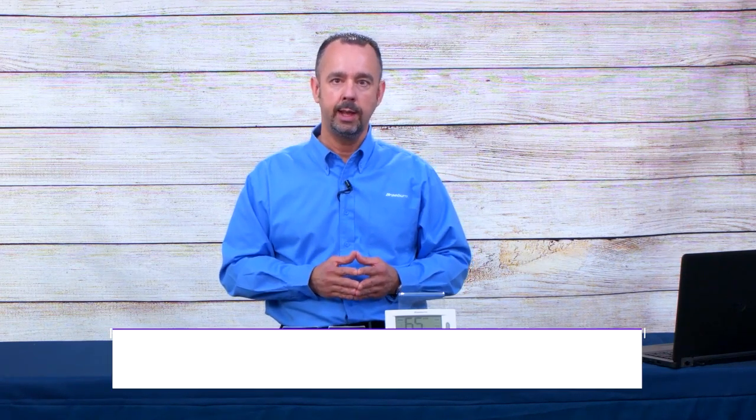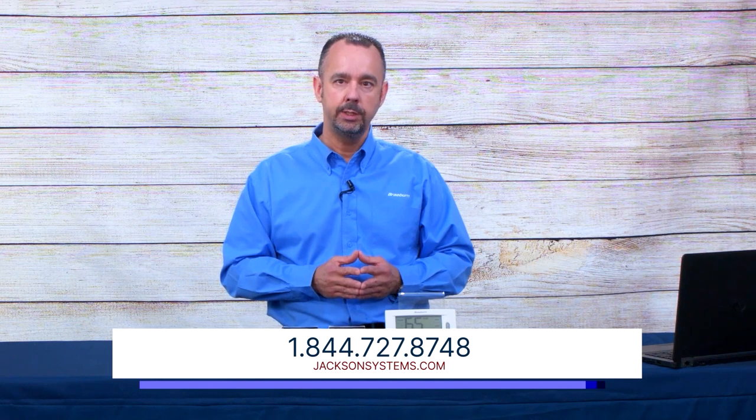If you have any questions, talk to your Jackson System sales representative or visit our website at braeburnonline.com—that's one word, braeburnonline.com—where you can get more information and downloads on the product. Thanks for tuning in today.